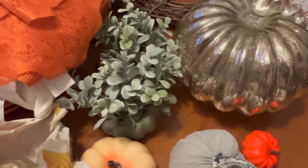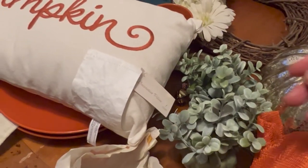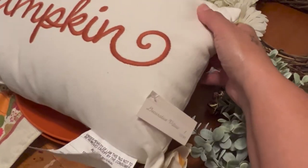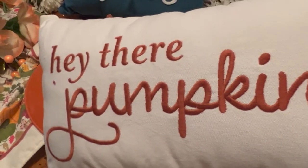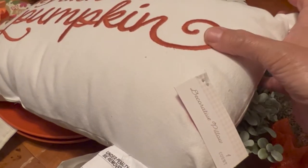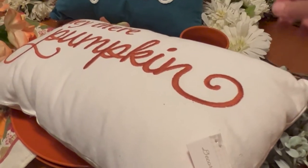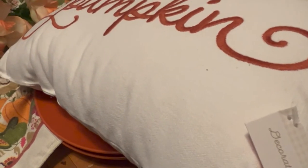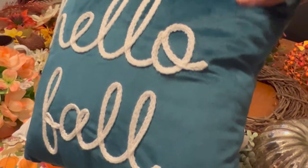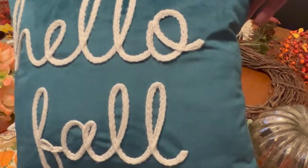Let me share with you guys a couple of pillows — I do have more. This was my recent haul that I did and if you didn't see that video I will link it above. I'm just going to share two of them. This one says 'Hey There Pumpkin' and it's white with kind of a brownish pumpkin-y color. The last one is a 'Hello Fall' pillow and this is suede, it's real nice. I love the feel of that one — I think this is my favorite one.